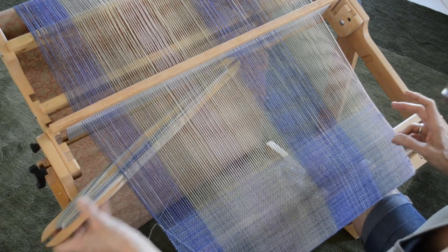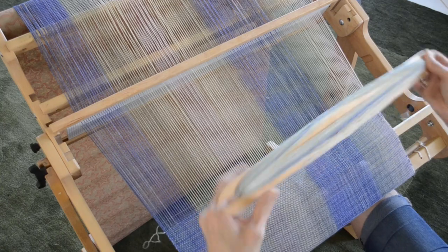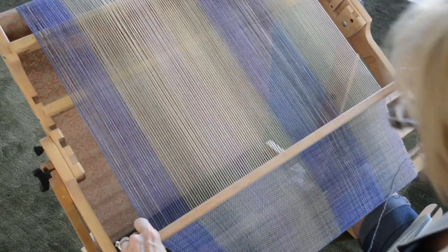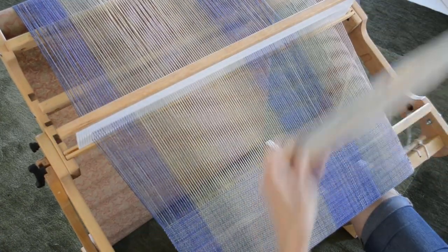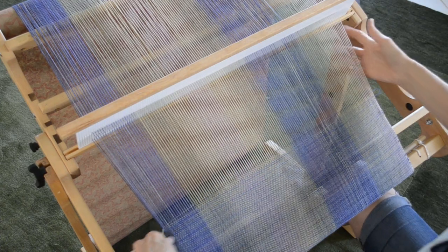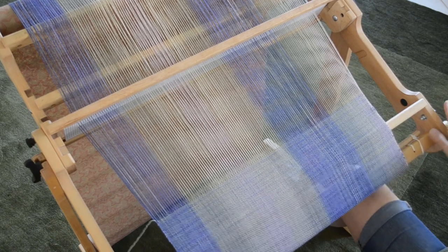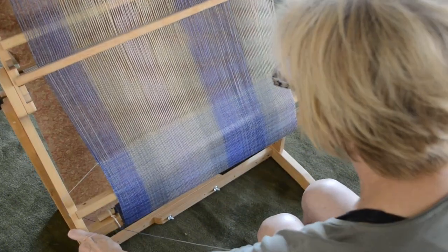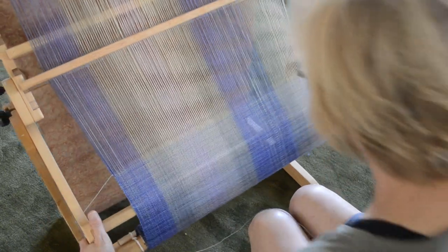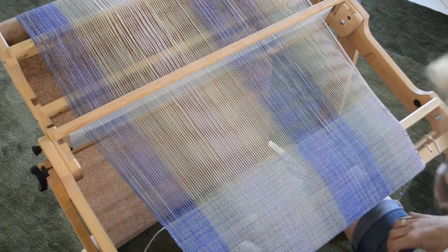Your loom on the stand might be just a little more stable than mine, because I ended up taking the supporting beams off from the sides. I move my loom frequently and store it away, and I don't like to stop and mess with the side braces. It doesn't bother me, but if you've wondered why I have no side braces on my stand, now you know.